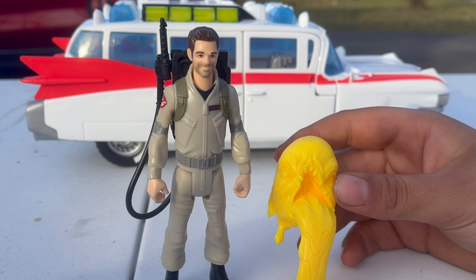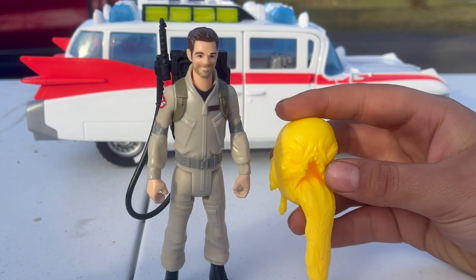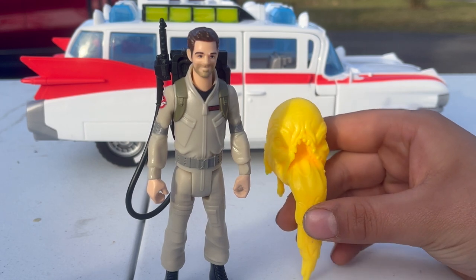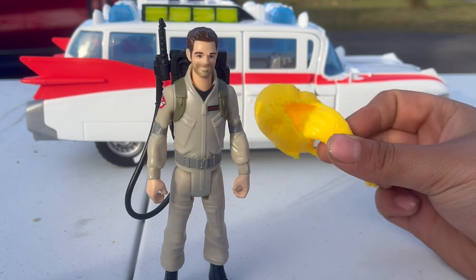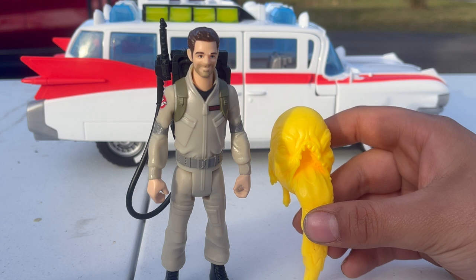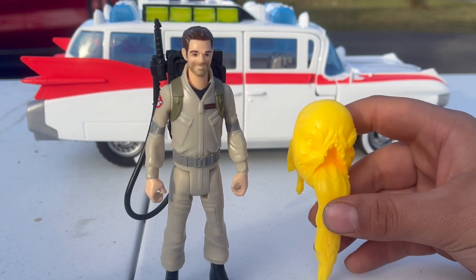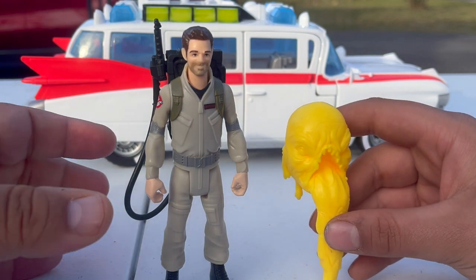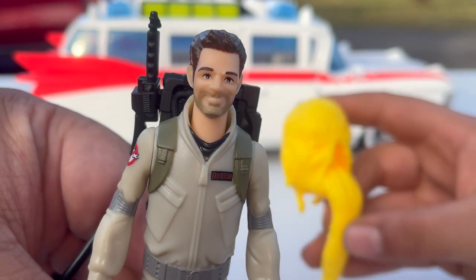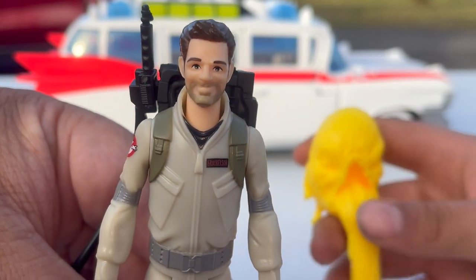The final Ghostbuster we're unboxing today is Gary. Gary was a school teacher that Phoebe and Trevor met when they moved out to the little countryside town where their grandfather's house was. He was investigating what was going on in the town — they found out Gozer was trying to get free — and he decided to become a Ghostbuster along with Trevor, Phoebe, and one of the kids Phoebe met. This is Paul Rudd's character, and honestly it doesn't really look like Paul Rudd. These figures are meant to be animated-style, not exact likenesses — that's more what the Plasma Series is for.